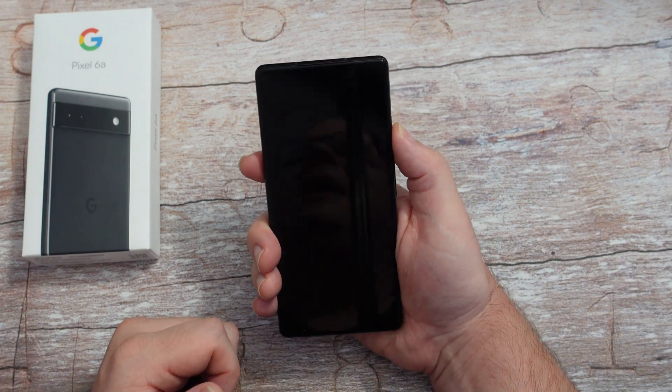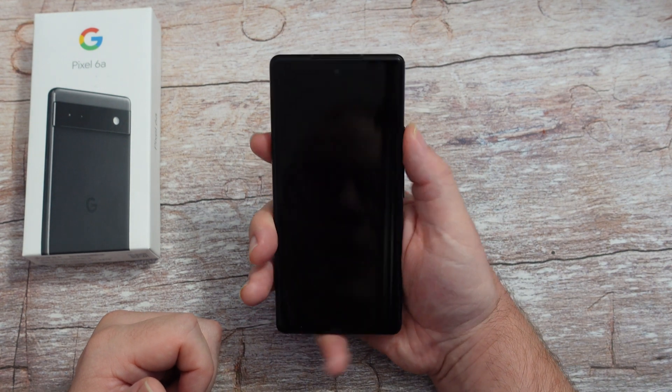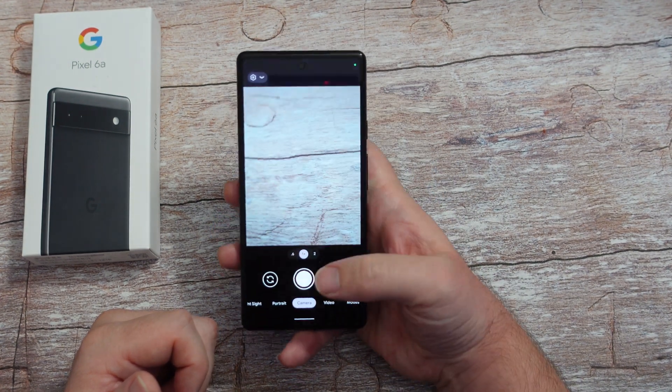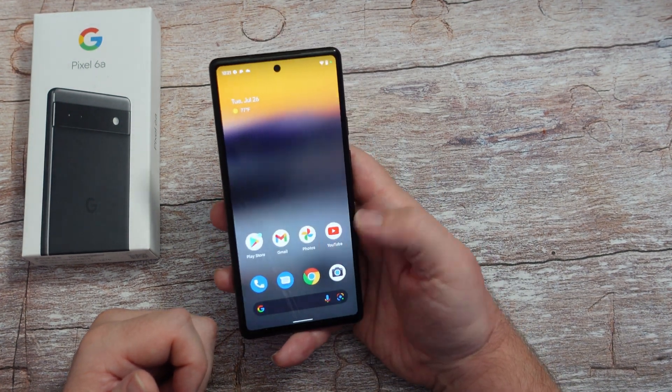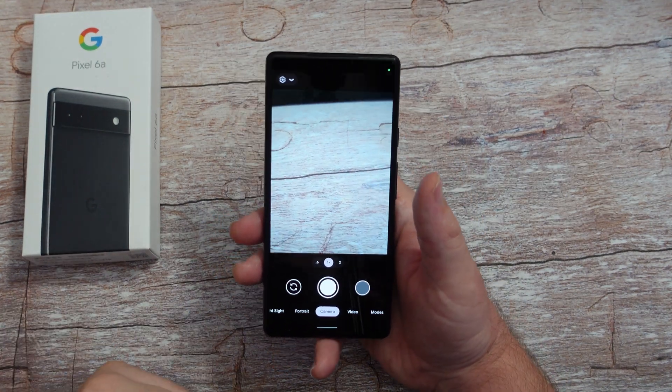One of the cool things is you can do that from any screen that you're on. From the lock screen you can do it, or if you're in an app you can do it as well. So let's just say I'm in YouTube - double press it and it opens up. From anywhere it will open up your camera.